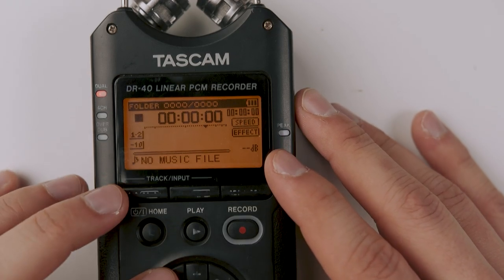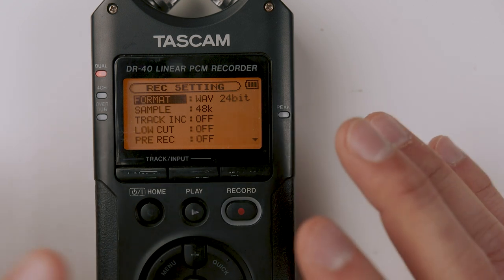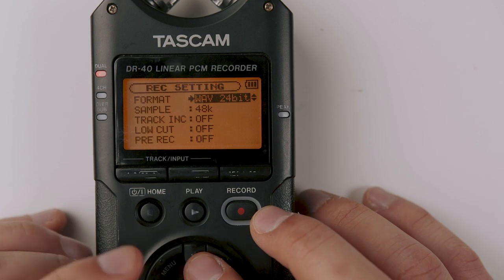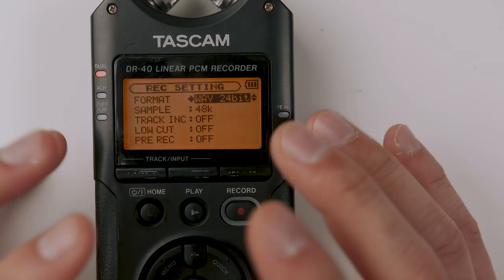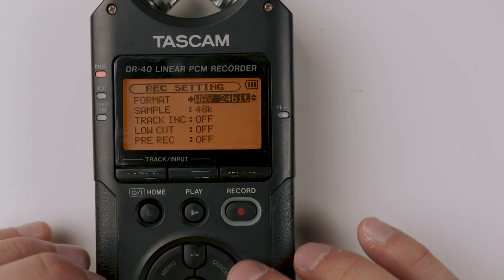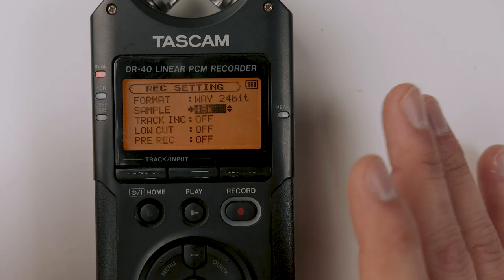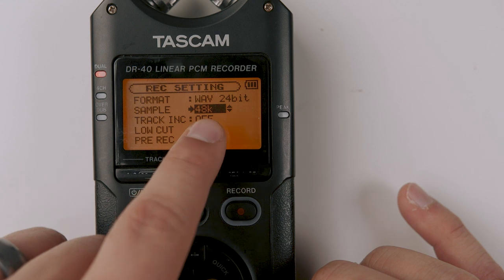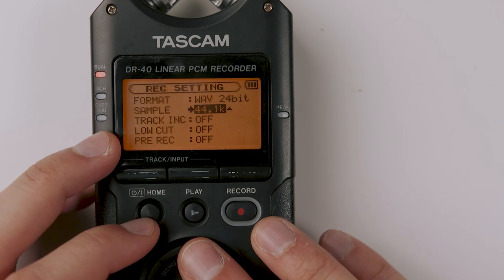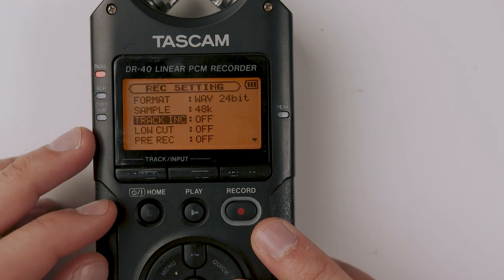Once you have the input setting right, hit the menu button and go into record settings. This is where you set up the back end of the recorder — once it's set, you don't really have to touch it again. For format, always choose WAV 24-bit. WAV is an uncompressed audio file and 24-bit gives you the most data possible. Audio files are very small compared to video files so always choose WAV 24-bit. For sample rate, most cameras and DSLRs for wedding filmmakers are going to be at 48k — it helps to match the audio from the recorder and the camera. 44.1 is another popular one, but if you don't know better, just stick with 48k.